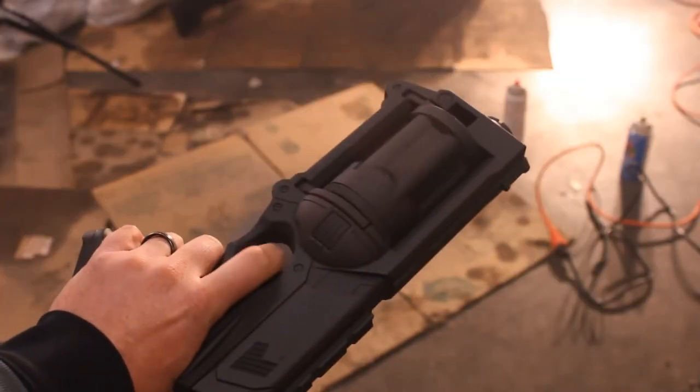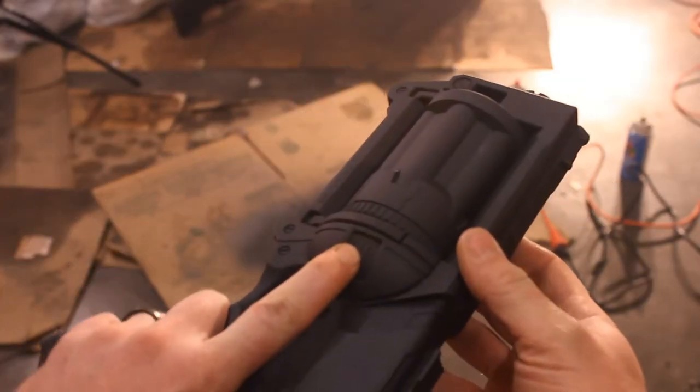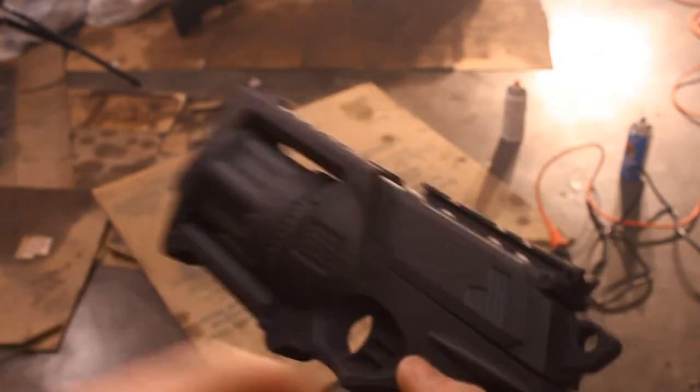I'm not planning on cocking the gun on camera at all, so I'm not worried about detailing underneath the slide on the Maverick.